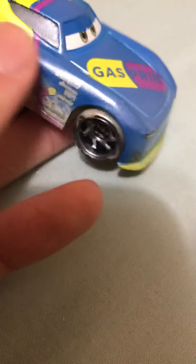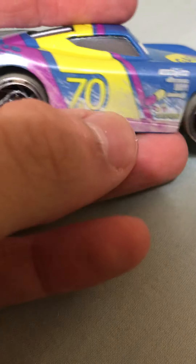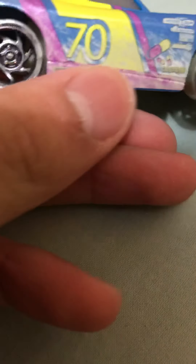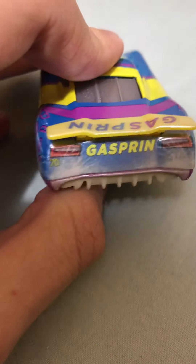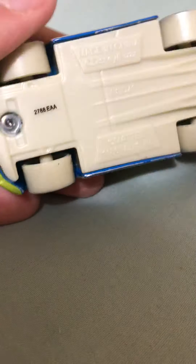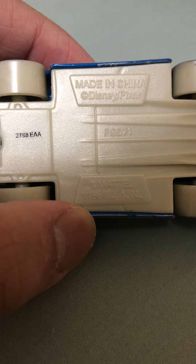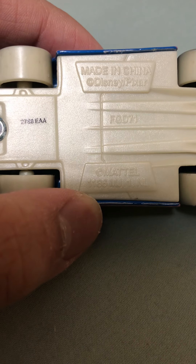Same thing on the other side: Pistacup, Combustor, Carbon, Cyber, and Synergy. Gas burn, and more of those oval shapes. Number 70. Purple barrier right here, exhaust, black rims with those orange bolts. On the back here we got some tail lights and no rookie stripes because he's not a rookie anymore. Here's 70, Gas Burn. Here's the base - of course it has sandy stuff, made in China, Disney slash Pixar, FGD 71, Mattel.